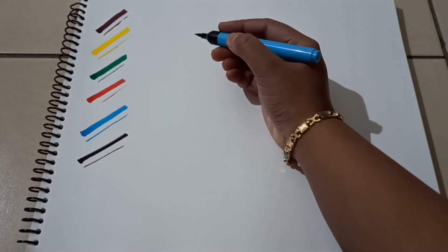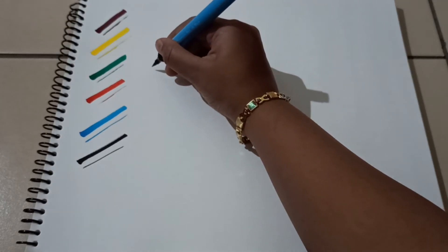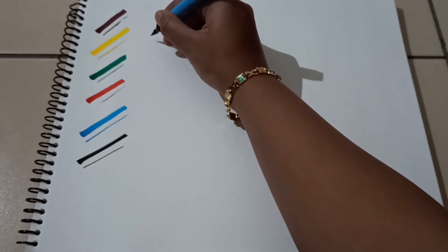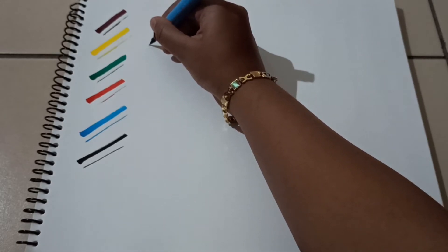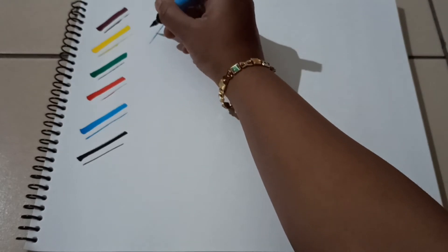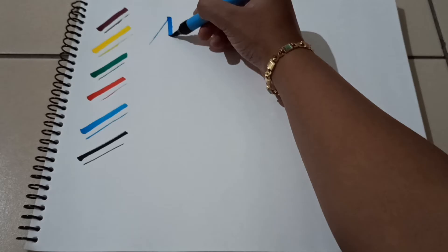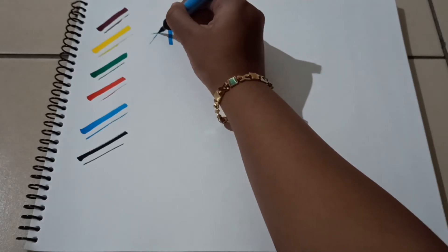I will draw a thick line and thin line. If you use the cursive letters, you can use this technique. You can use the letter or word.